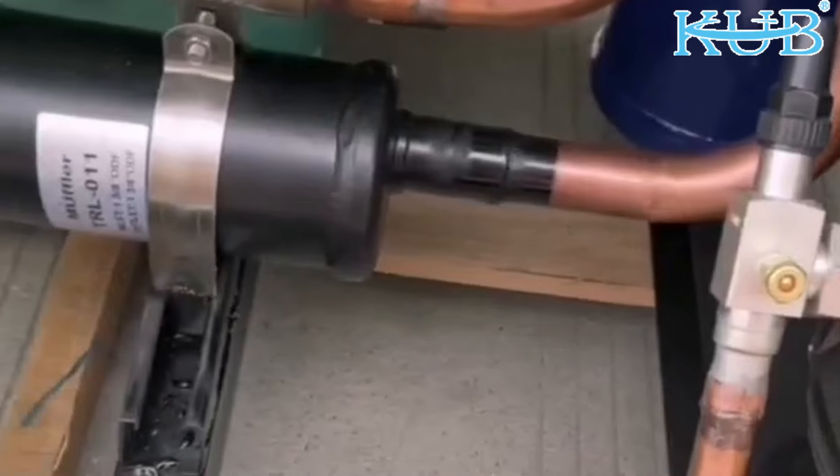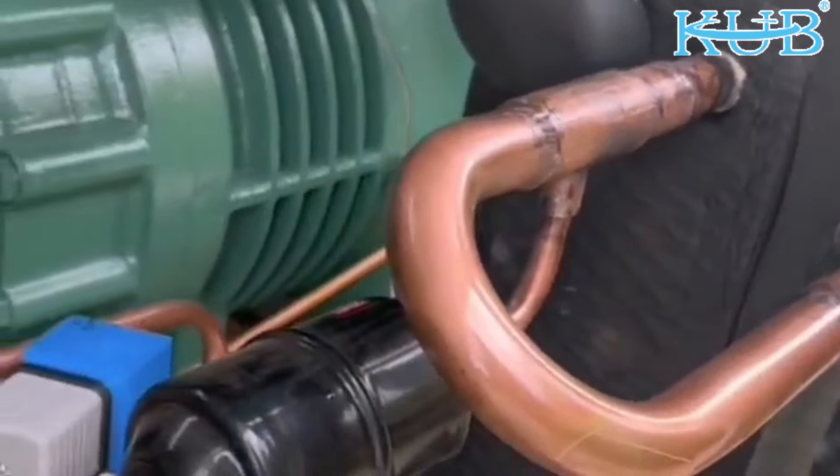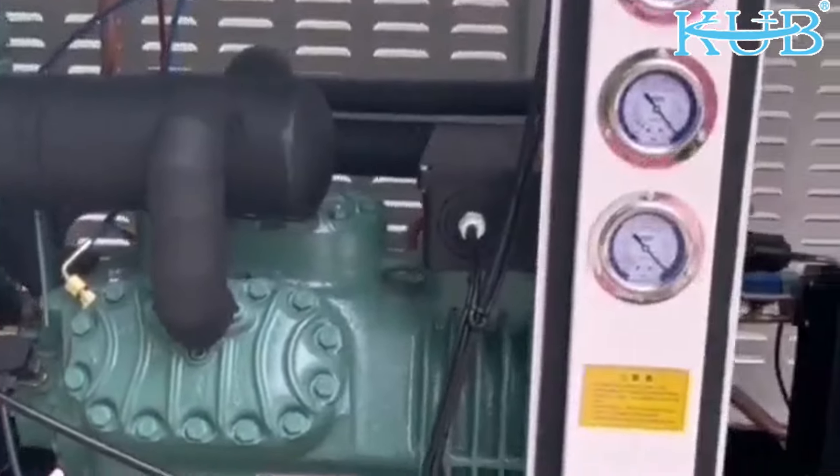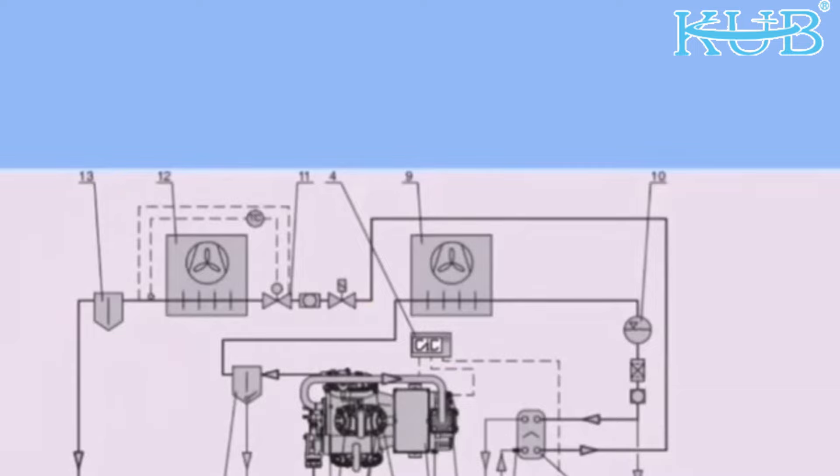The condenser, oil separator, and gas separator are standard configurations. The pressure of the whole machine is 16 kg. This is the six-point drawing.